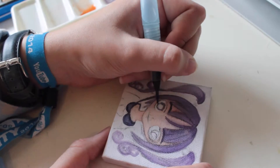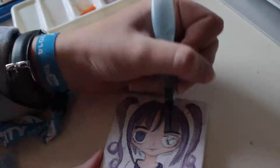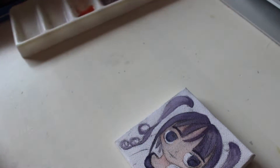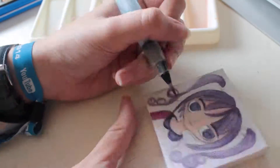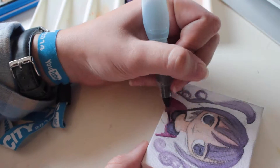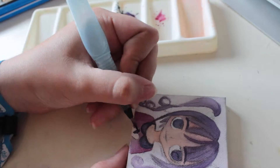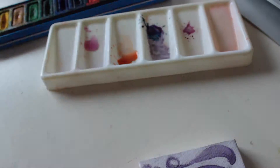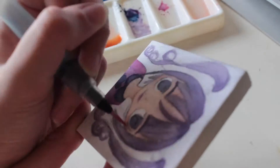Now the eyes, her top and the heart. I'm also adding a bit of pink onto her lips and cheeks.